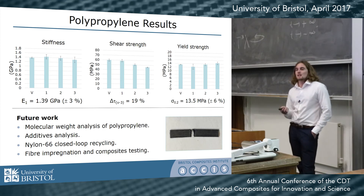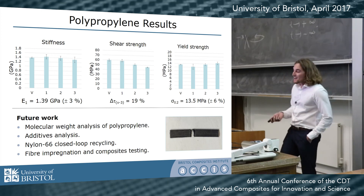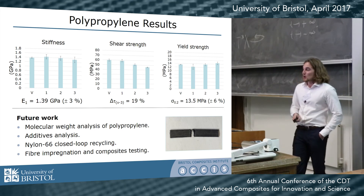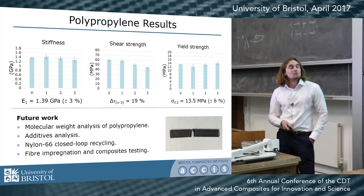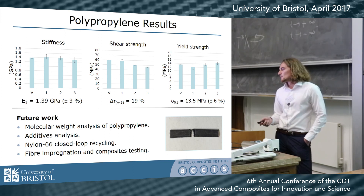For future work, I'm going to conduct a molecular weight analysis and an additives analysis to try to determine what caused the drop in shear strength and ultimate tensile strength. After that, I'd like to work with nylon 6-6, then impregnate some fibers and do composites testing, and hopefully towards the end actually make a component — maybe that's where you could come in to help find one.